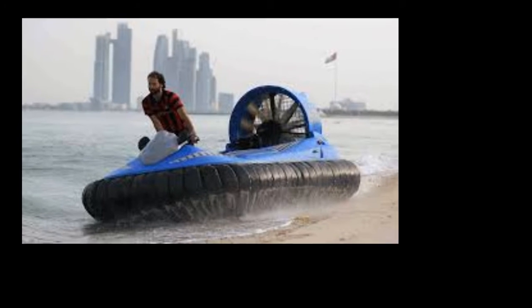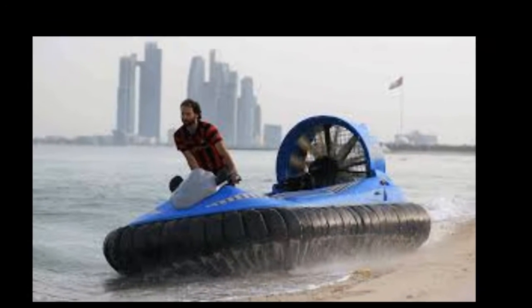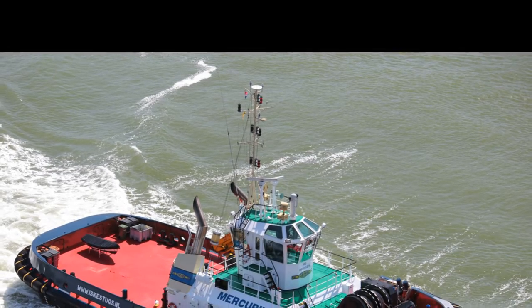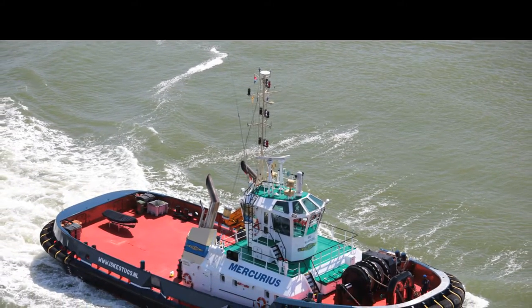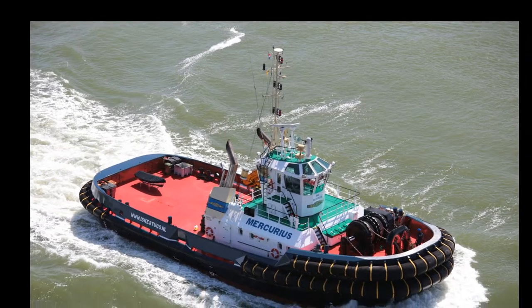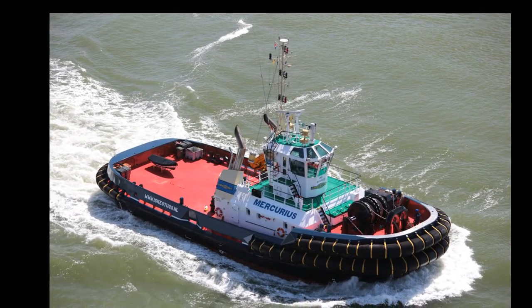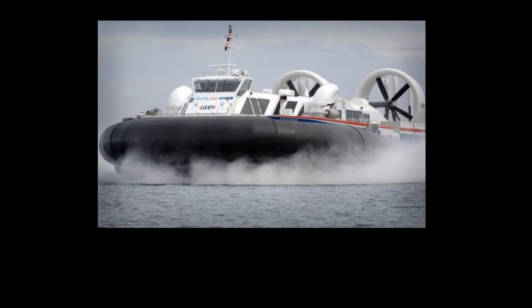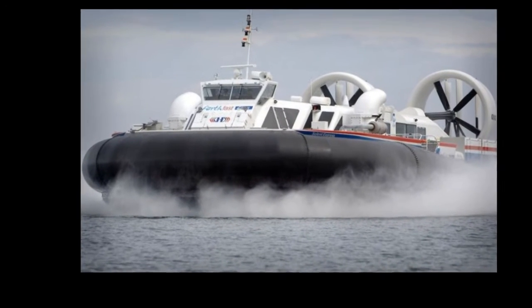Let us tell you something about this experiment. Hoovercrafts are absolutely brilliant and definitely a huge amount of fun. Now it's the time to make a Hoovercraft of your own. You won't be able to sit on it and ride around in it, but you will be able to have a huge amount of fun watching it glide across your table or desk.